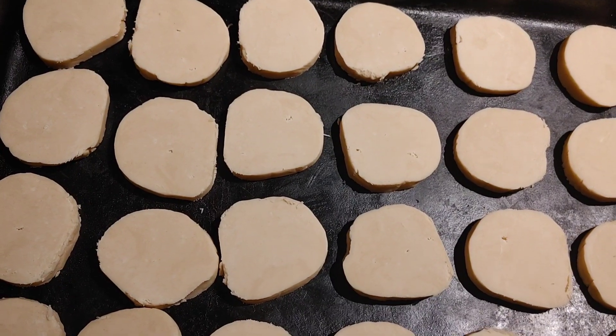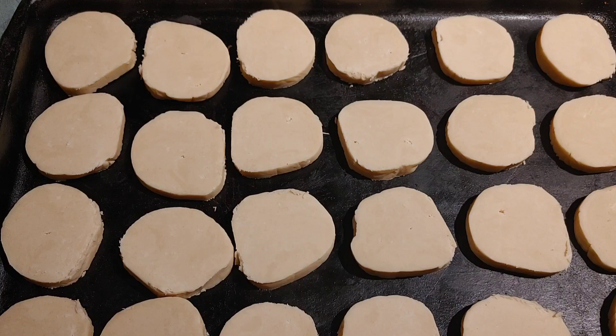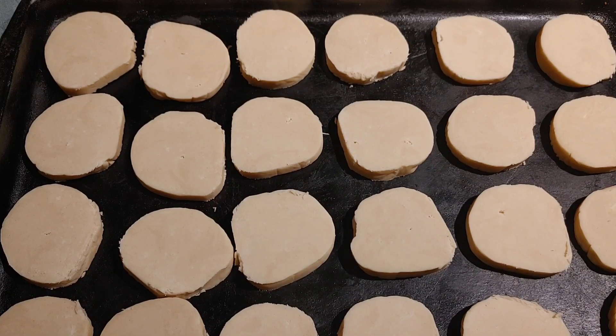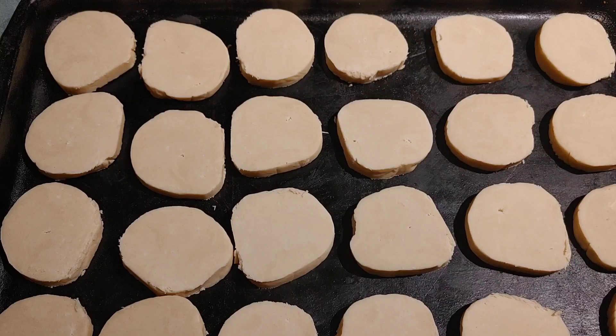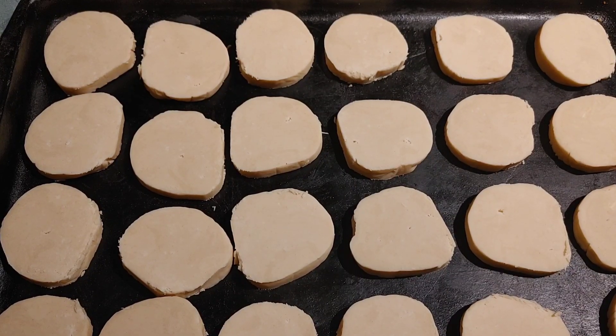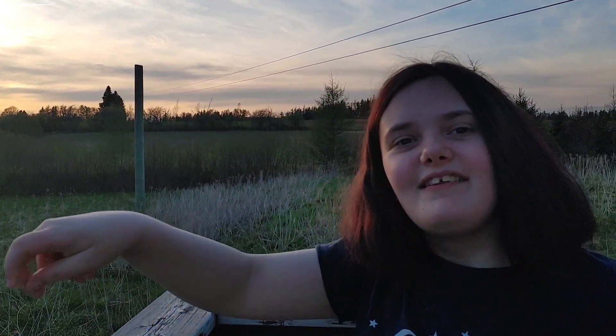Now I have them all laid out on the cookie sheet. Knowing that they might melt, I did try to put a little more space in between them. I have preheated my oven to 350 degrees Fahrenheit and I will bake these for about 12 to 15 minutes. Don't forget to like, share, and subscribe and join the family.